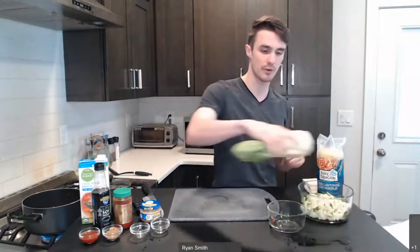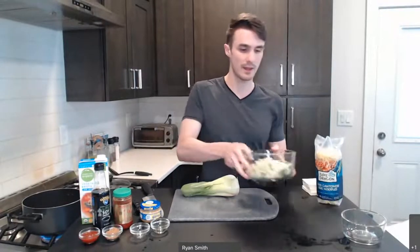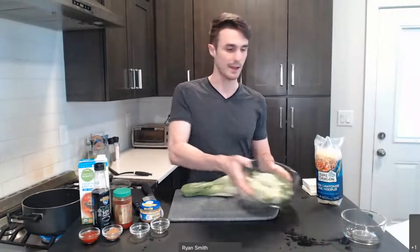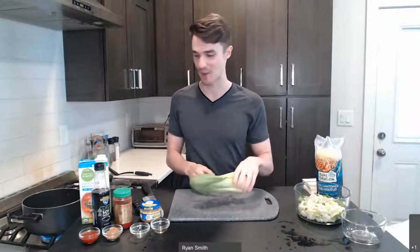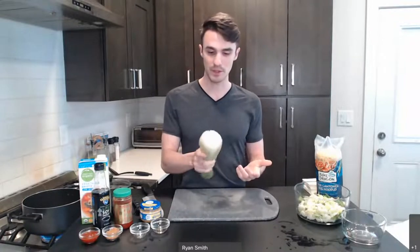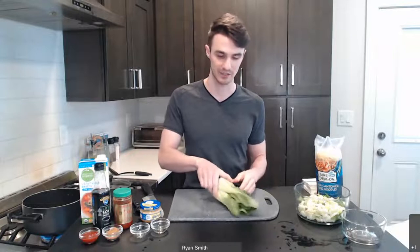In the meantime, let's get our bok choy ready. In total, you're going to need six cups of chopped bok choy. If you get baby bok choy, you may have to buy several of them. If you have a larger bok choy variant, you may not need to buy as many. I've gone ahead and pre-chopped some of it to save us some time today. If you're not familiar with bok choy, it's in a lot of Asian and Chinese-based dishes. It has a nice flavor and is a good way to get in some green nutrition.